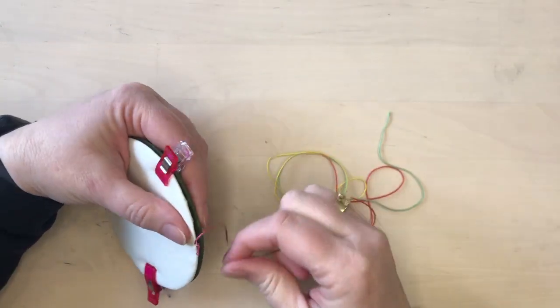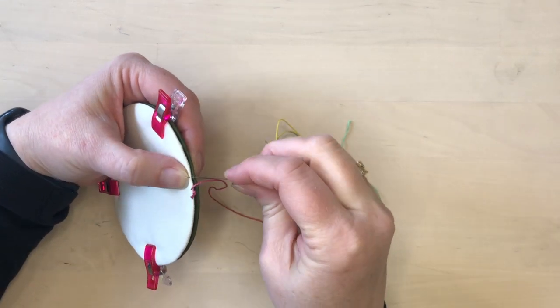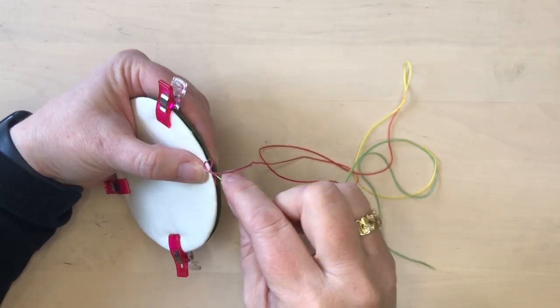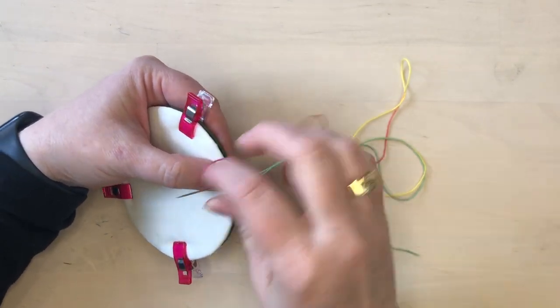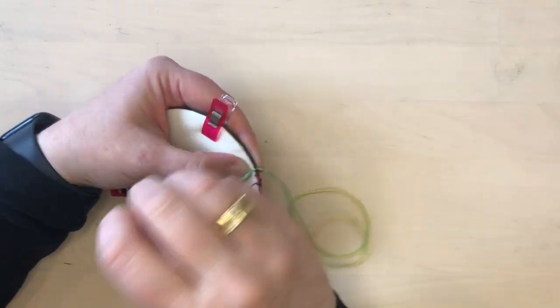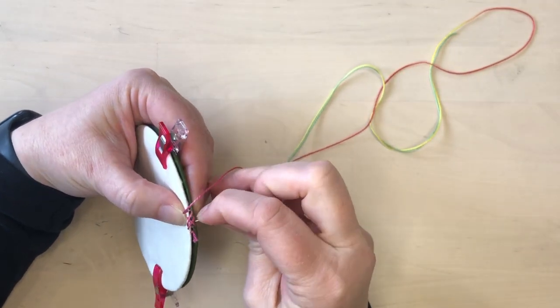Bring the thread up from the inside so that the knot is buried in between the two pieces. Take a stitch from right to left between both pieces about a quarter inch away from where you started. Then go back and take another stitch right above where you started, again stitching from right to left through both layers. Continue to take stitches through both layers ahead and back, directly above the previous stitch.